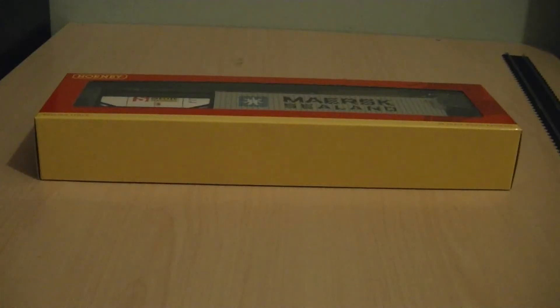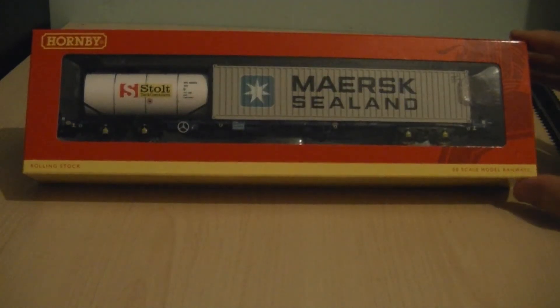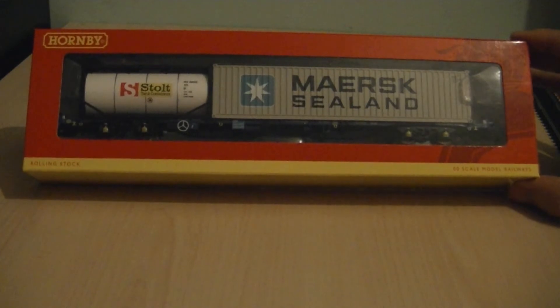Good evening everybody and welcome to my latest model train and rolling stock review video. Tonight I'm going to review the Hornby KFA Intermodal Container Wagon, and this particular version is the R6484 as shown.